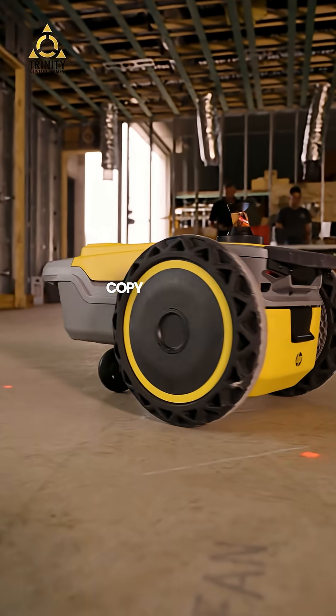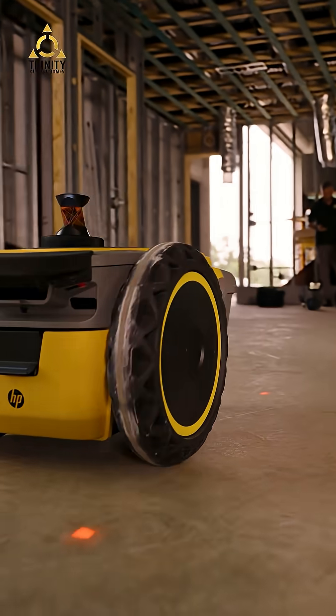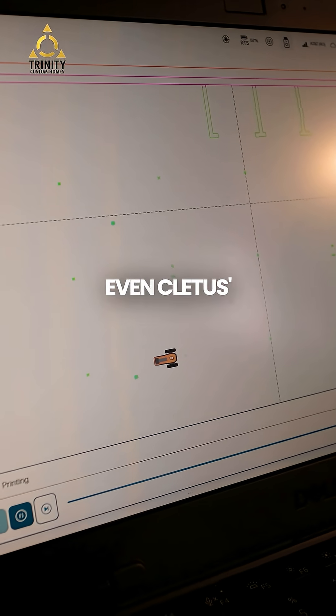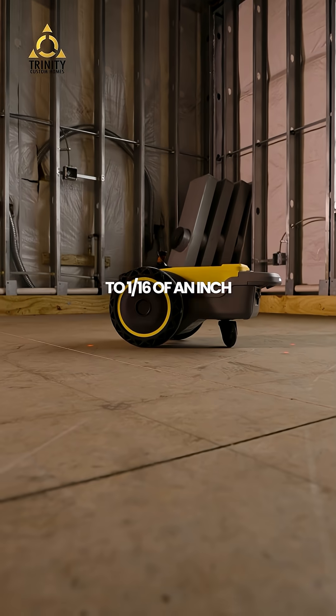We dumped our SketchUp master copy file straight into the printer. No tape holes, no string lines, no guessing angles in the dark. From the footings up, including every exterior and interior wall, conduit sleeve, even Cletus's future burnout pad, is mapped to 1/16th of an inch in accuracy.